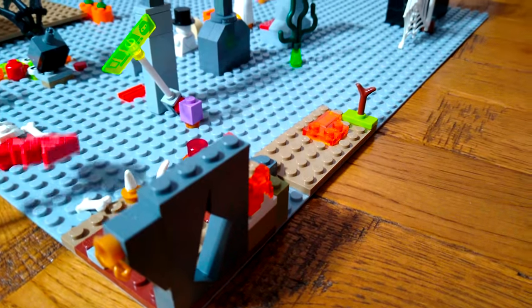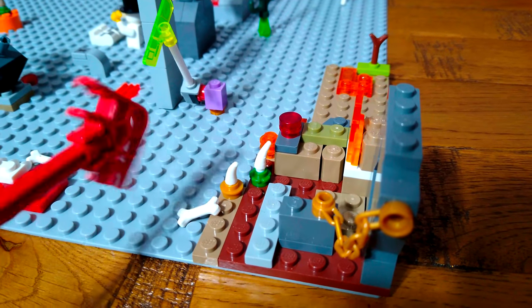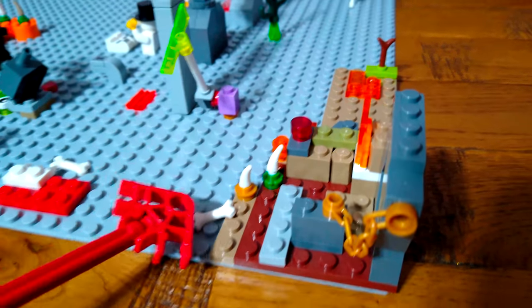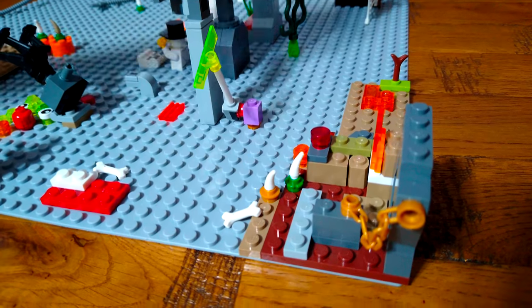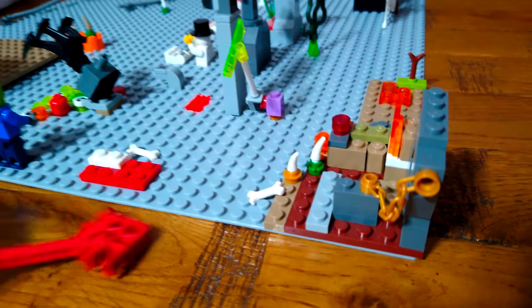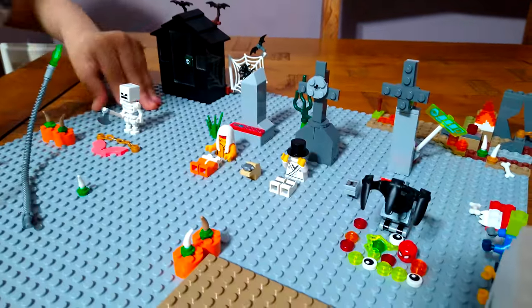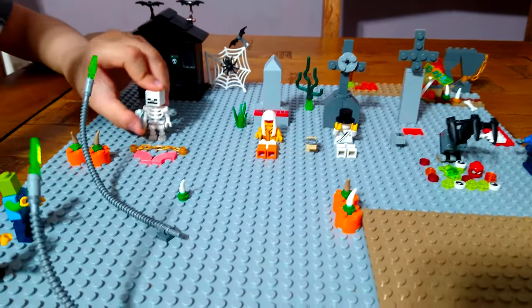There are spikes growing - and those aren't just spikes, they're supposed to be bones. A few bones attached together make a skeleton. Over here there's a skeleton with an axe.